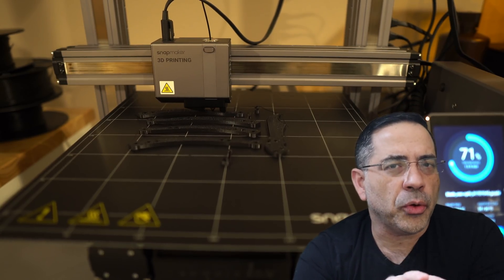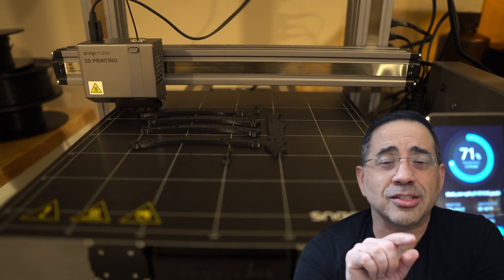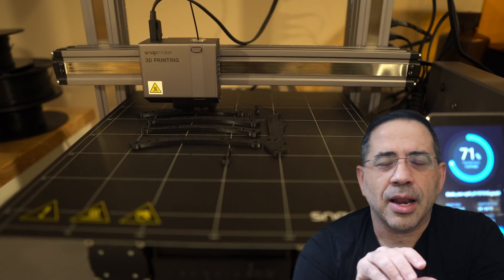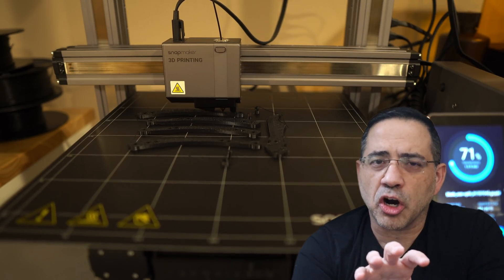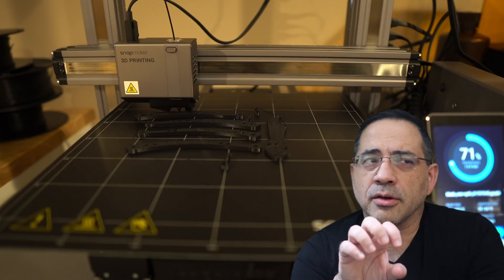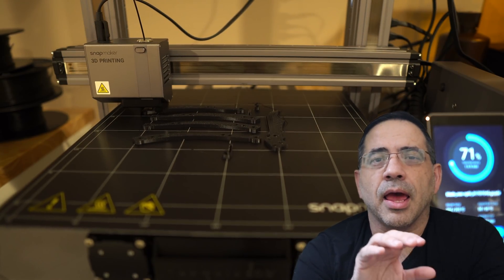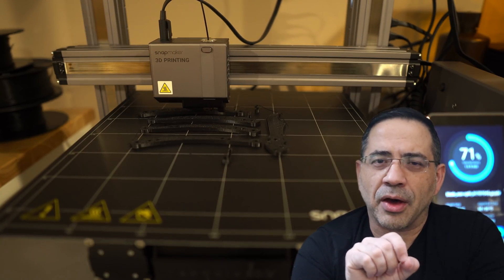It took me around 30 minutes to put this printer together. I highly recommend watching the Snapmaker build process video while you're building. I have the A350 version, which is the larger size. There are two other sizes you can purchase with smaller build plates, and each has a video so you can build it quickly and without any problems.